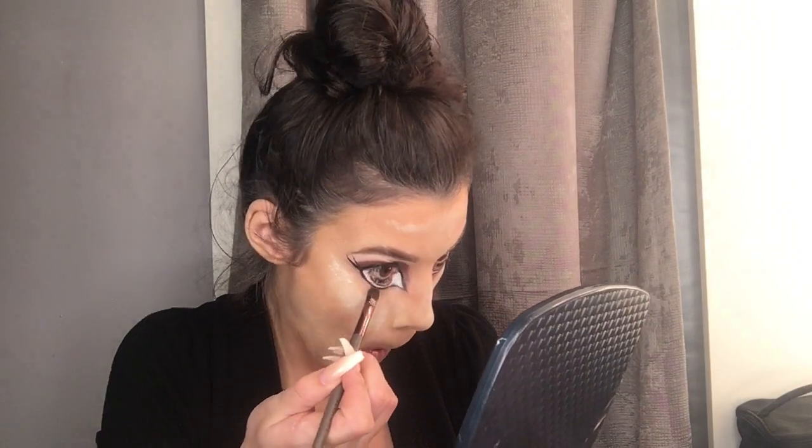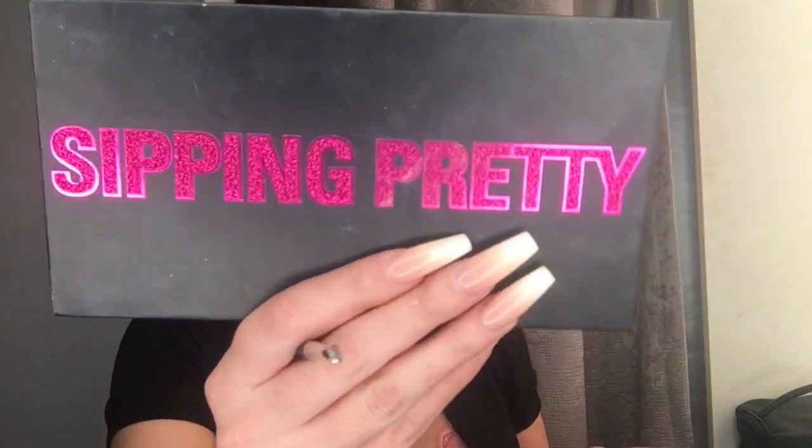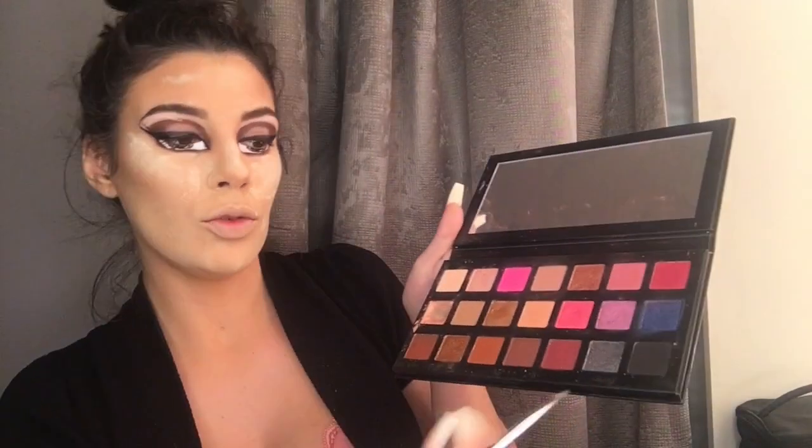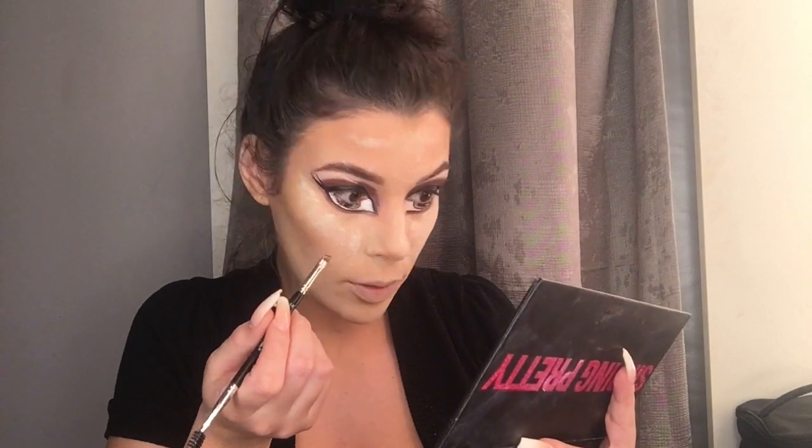I'm gonna go under my eye with that same reddish brown color that I did up top. I'm gonna use a flat brush and underline my eyes. Then I'm going in with the Sippin' Pretty palette from Kylie Cosmetics and I'm gonna use the shade Blackout, which is just a plain black shade, and gently go under my eye.